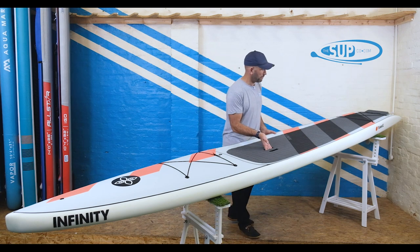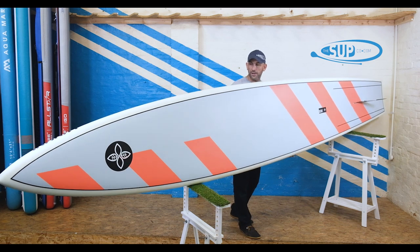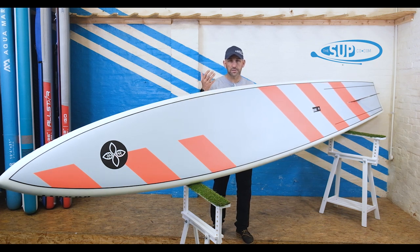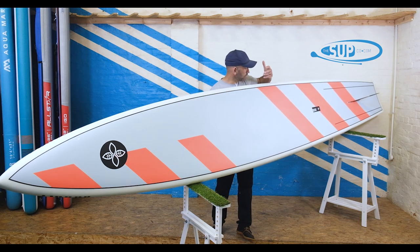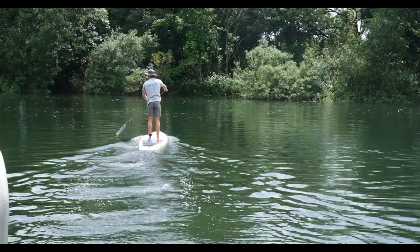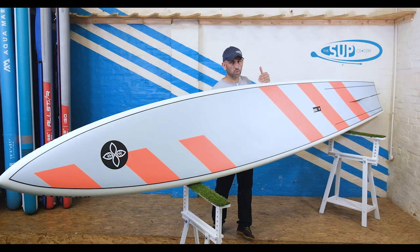Let's take the board and just pop it up onto its rail so we can see the underside. On the other side of the board you can see this nice flat forward section, and then it starts to grow into a very subtle single concave running down the centre — that's adding lots of tracking, but also a secondary level of stability. That subtle single concave then starts to grow and grow to the point that, when you're down by the fin box, it's very, very concave. You end up with this tail with very sharp, clean lines, which makes this board fast.